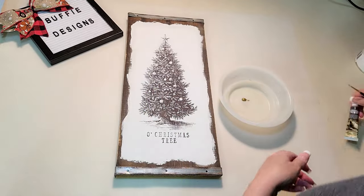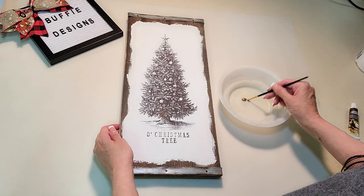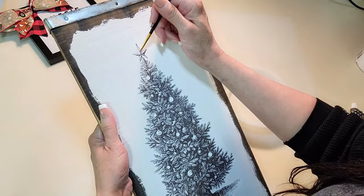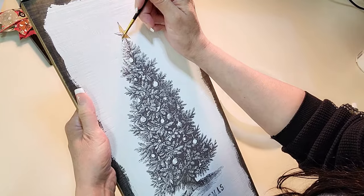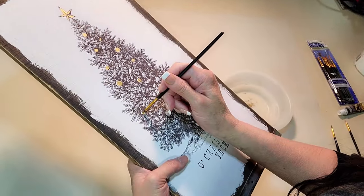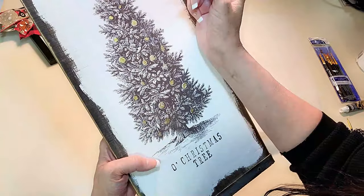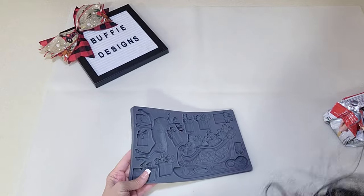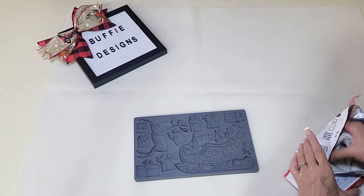Now I'm taking that same vintage antiquing gold and I'm going to do the star and all of the ornaments — just highlighting certain areas that are white showing so that the color will just pop out. I think it turned out so pretty, let me know what you think. For the sake of this video I didn't have time to finish this next project, but it is my next video so make sure to stay tuned next week and see how I use this mold.